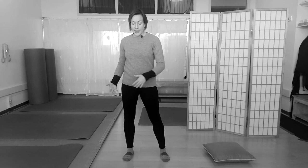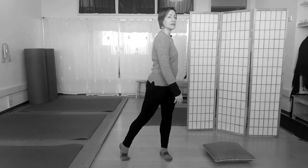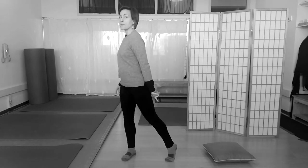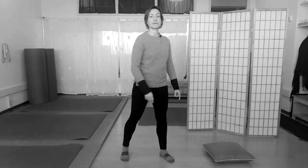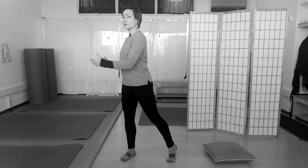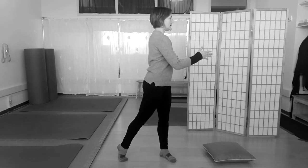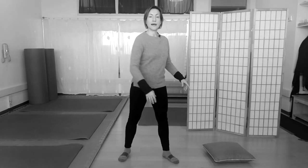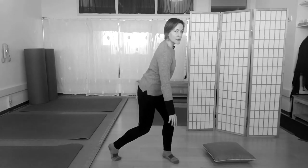Now I'm going to progress this to pivoting farther into my turn as I shift my weight so that my back heel can come off. Feel how you get more of a turn out of it — your body can go almost to a 90-degree relationship to where you started. And this is going to allow us to begin to go toward kneeling.